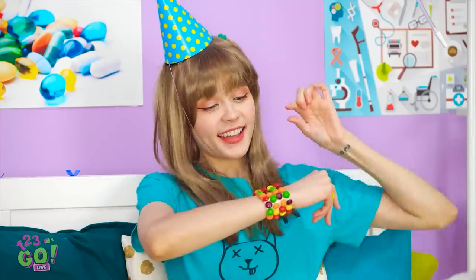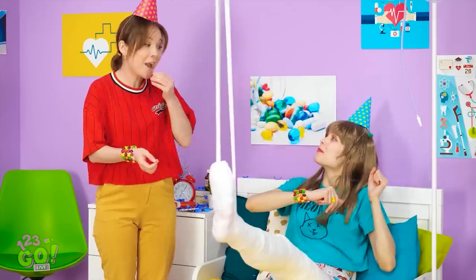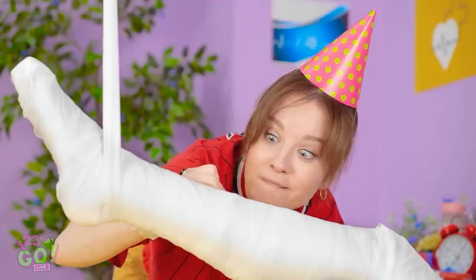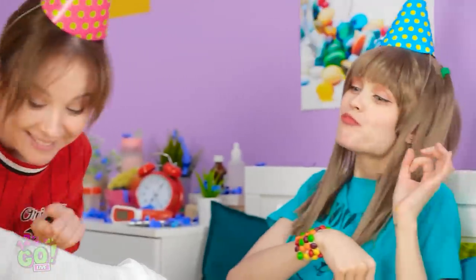You're so clever! I've been craving candy! Hospital food is not good! I've got an idea — I'll be the first one to write on your cast! Now your cast will be pretty and fun! Yay, I love it!